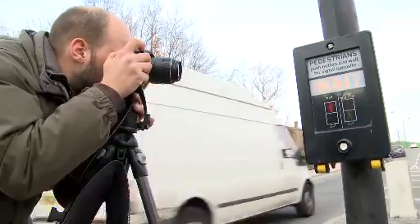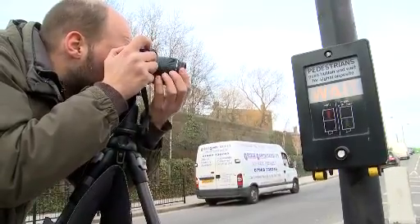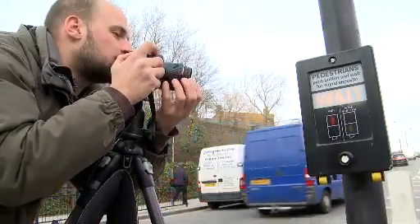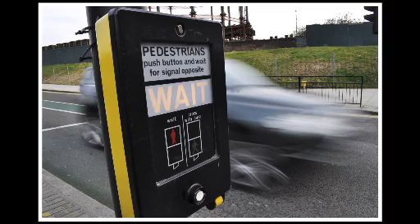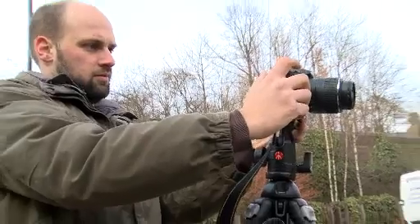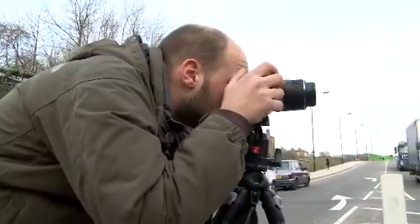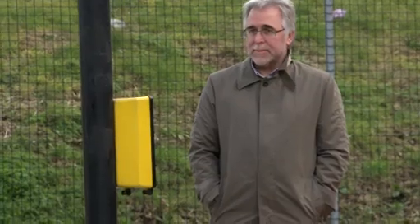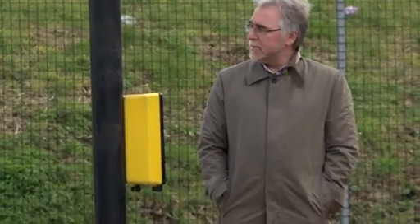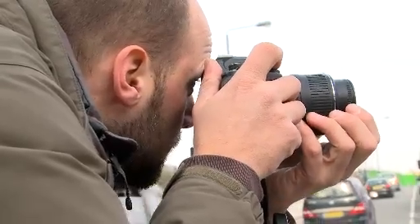I'll use a shutter speed of about 1/15th of a second — I think that's a good speed to get a bit of motion from the cars in the background, but not so much that they just turn into almost invisible blurs. We've got our nice illuminated wait sign. What we want is somebody waiting over the other side of the walkway. We've got our wait sign, our individual waiting, and then hopefully cars rushing past in the foreground.